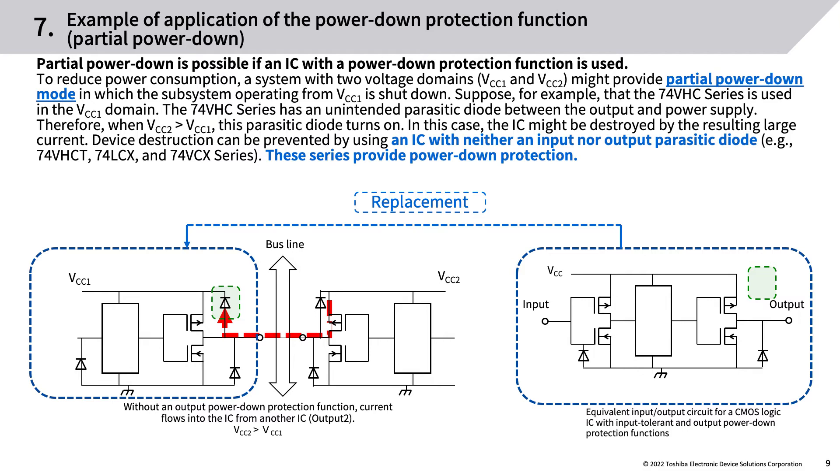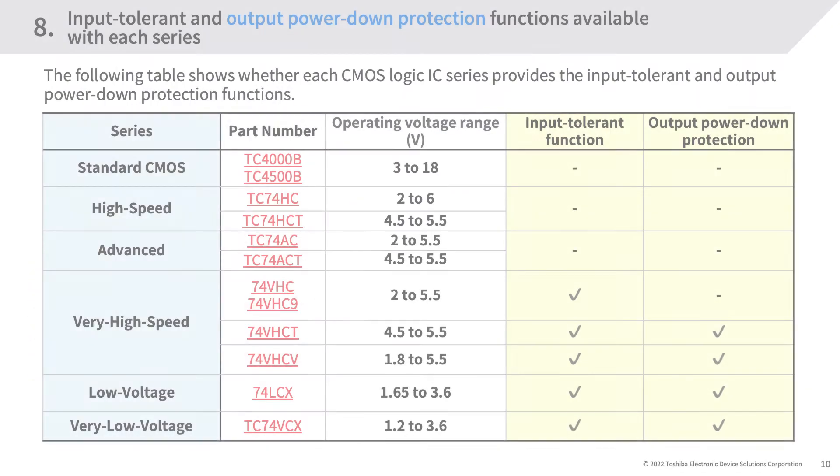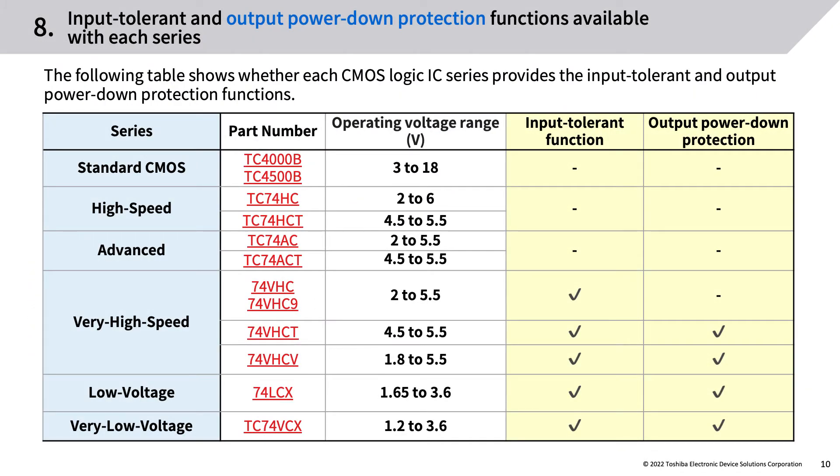Device destruction can be prevented by using an IC with neither an input nor output parasitic diode, e.g., the 74VHCT, 74LCX, and 74VCX series. These series provide power-down protection, input tolerant, and output power-down protection functions. The following table shows whether each CMOS logic IC series provides the input tolerant and output power-down protection functions.